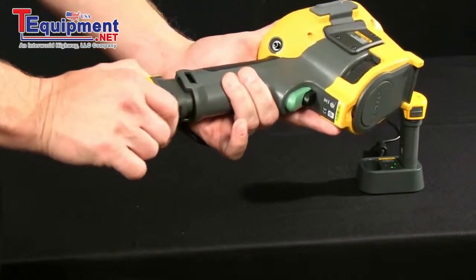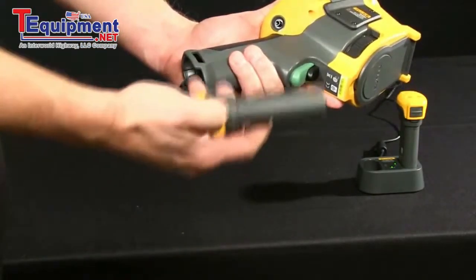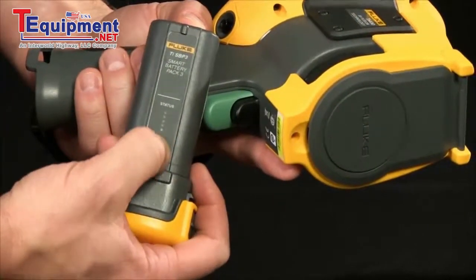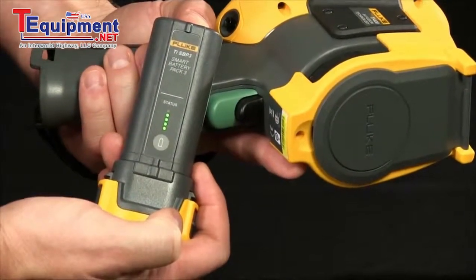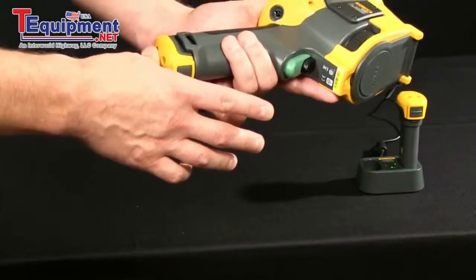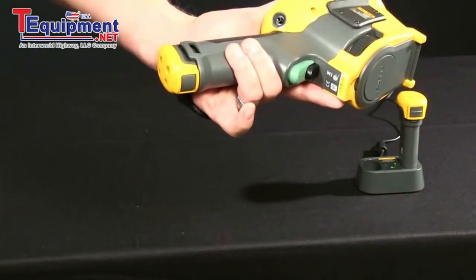You simply depress the buttons on either side, remove and depress the level status indicator, showing you exactly how much charge you have, and then simply sliding it back in. Another great feature ensuring success within your company.